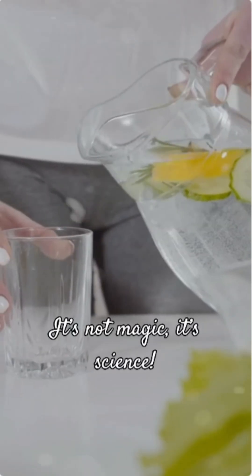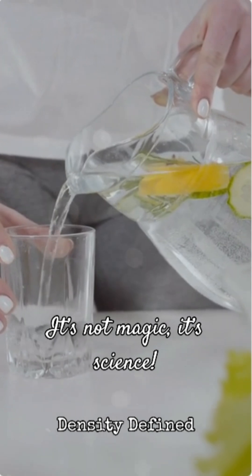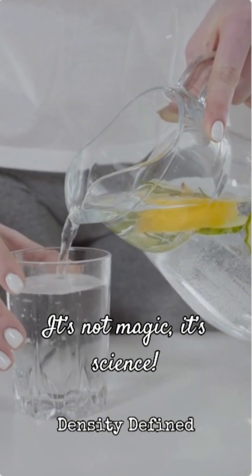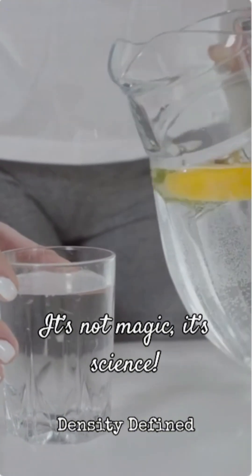It's not magic, it's science. This cool trick has everything to do with something called density. Density is basically how much stuff is packed into a certain amount of space. If something is less dense than water, it floats. If it's more dense, it sinks.